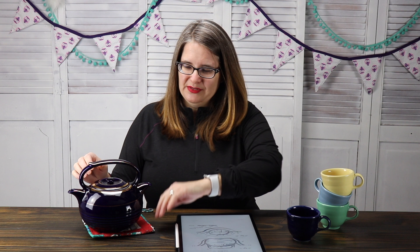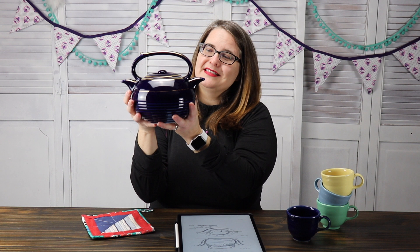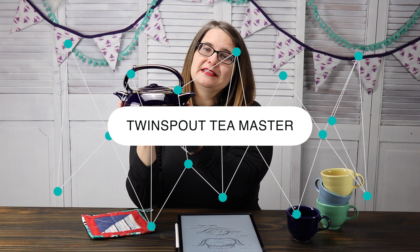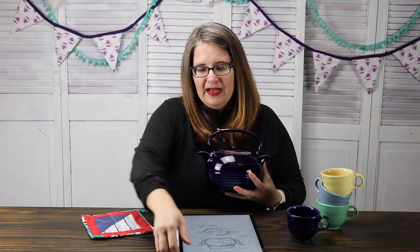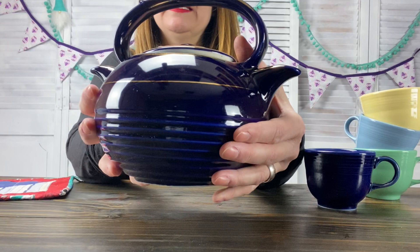Today I am bringing to you this magnificent teapot. This is called a Twin Spout Tea Master Teapot, and it is from the Hull China Company, made in the USA. Let's actually just take a good look at this teapot — two spouts, one handle, one lid. It looks like a bowling ball, but in like the best way ever. So adorable.